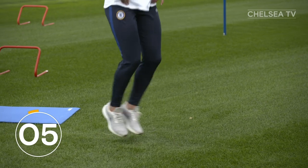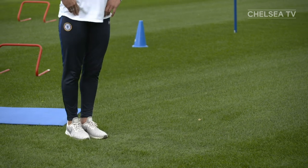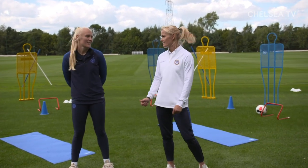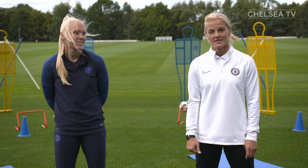Five, four, three, two, one. Well done today, everyone. You worked really, really hard and we hope you felt it in the areas that we were working today. What were those areas, Maria? Hips and quads and all good for mobility. Thanks for joining us and hopefully you'll join us again tomorrow for the Chelsea Challenge for the Thursday Target.